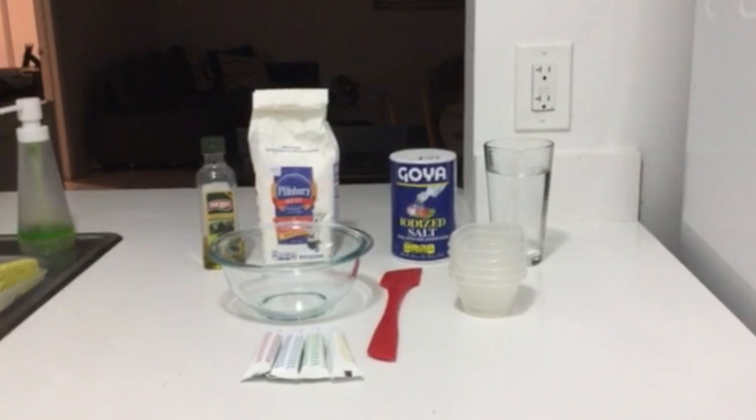The ingredients you need are 1 medium or large bowl for mixing, 1 tablespoon, 3 cups of flour, and 1 cup of fine grain salt. The finer the grain, the better the product.